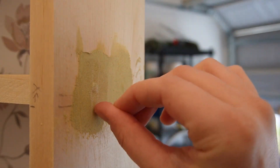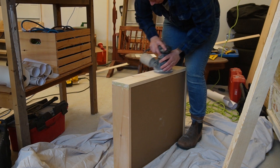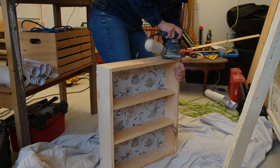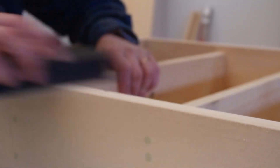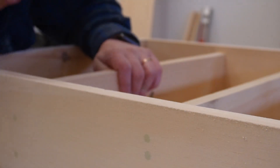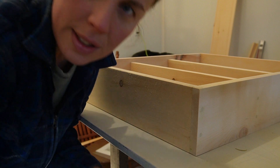I've got my Christmassy mug and that's all you need to know. This is earl grey tea, by the way — the superior tea. I'm just using a damp rag to get the excess sawdust off.